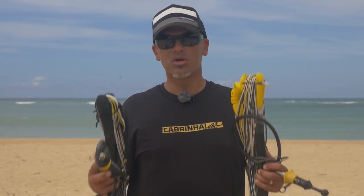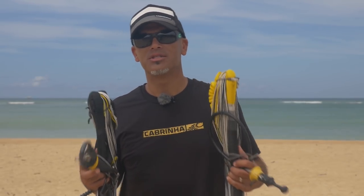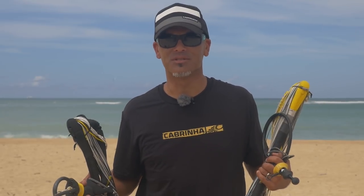Hello everyone. In this video I want to go over some of the basics about keeping your bar and lines tuned up. It's one of those things that often gets overlooked — people are always rushing out to get another session and just trying to maximize the water time. But it's one of those things that will actually make the biggest difference in the performance and the feel of your kite.